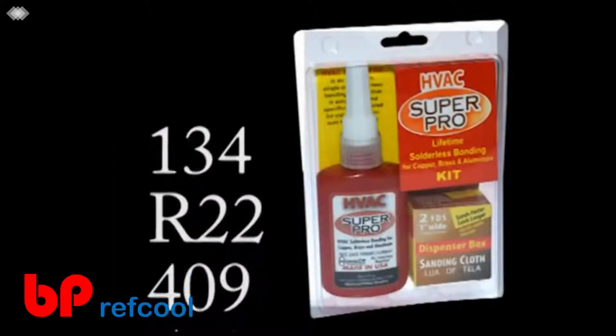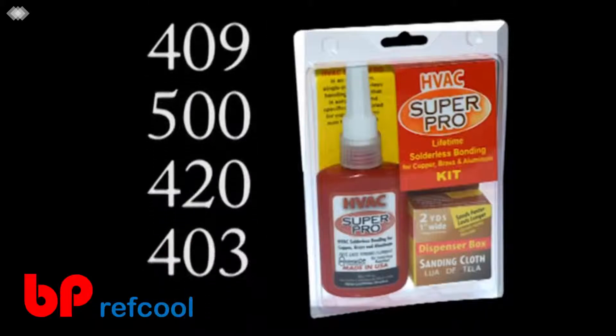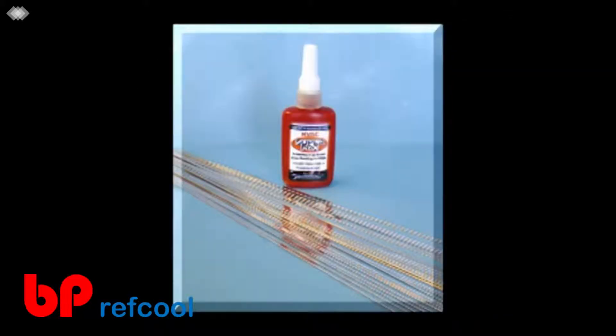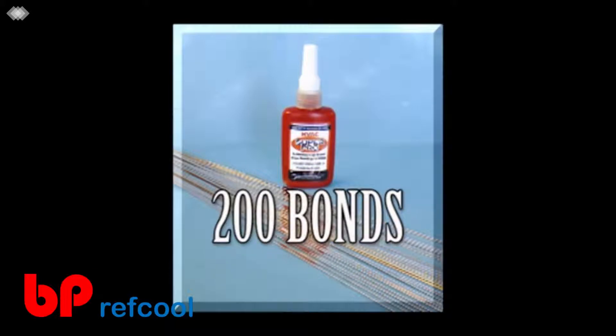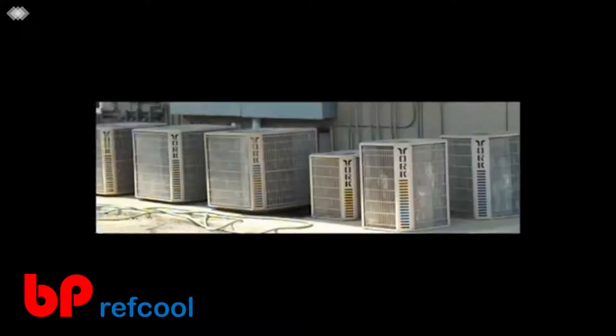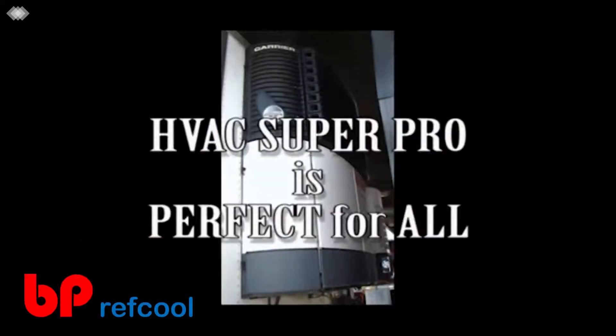Super Pro is compatible with all refrigerants and oils, and was formulated specifically to exceed the requirements of the 410A refrigerant and POE oil. One bottle of HVAC Super Pro will make over 200 bonds if using 5/8-inch tubing — at half the cost of silver brazing. Super Pro is perfect for all HVAC and refrigerant systems.